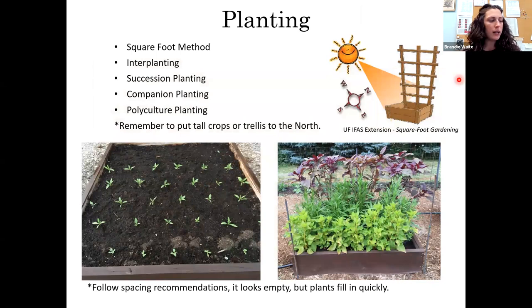Now let's talk about planting. There are many different planting methods and techniques — each deserves more time than I can give here, but I want to outline the basics. If one really sparks your interest, feel free to research it further or contact the Master Gardener helpline for more information. We're going to cover quickly: the square foot method, interplanting, succession planting, companion planting, and polyculture planting. They're all very similar but each has a little difference.